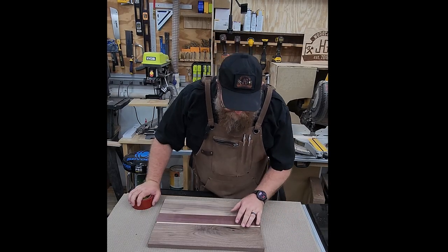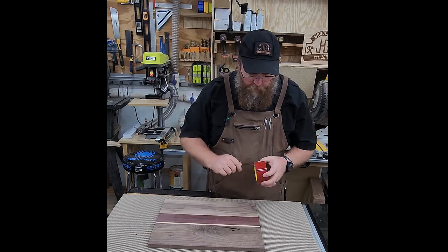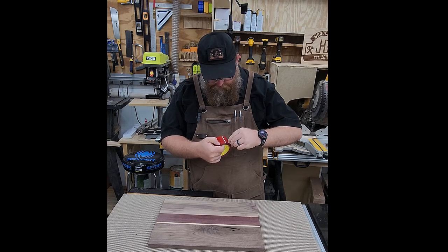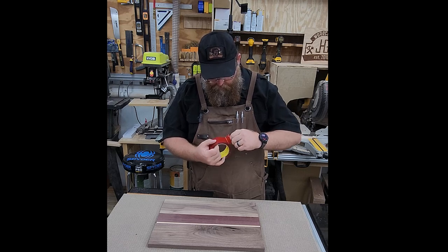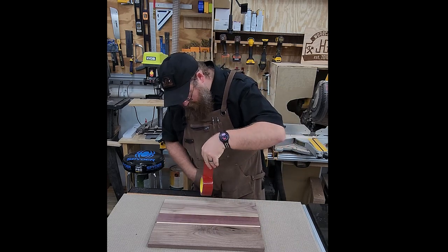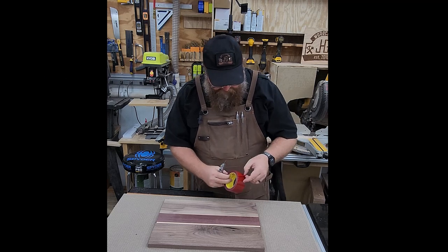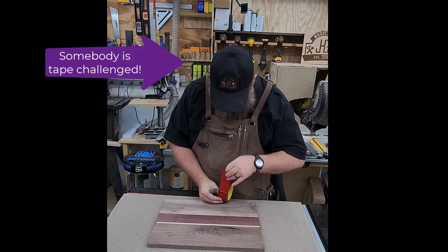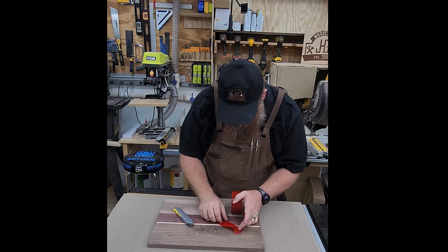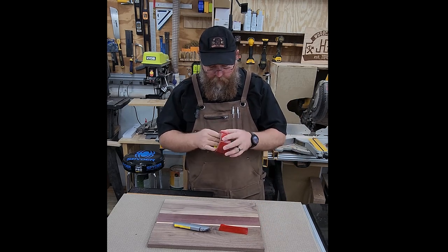Now that I've got that void cleaned out and ready to go, I'm going to put a little bit of tape over the back side so the epoxy doesn't stick to it, then tape it down. We will have to do another finish on this before we're done, but that's okay. I don't think I've got too much to cover on this side.